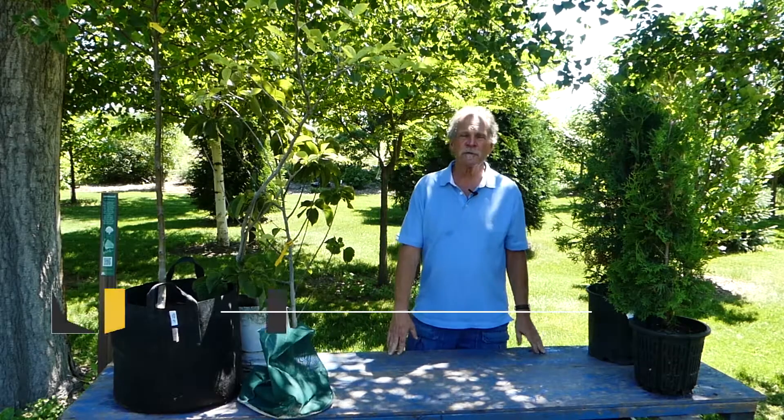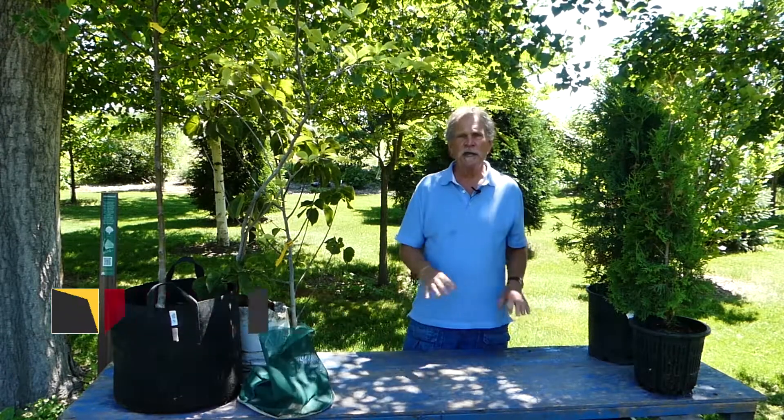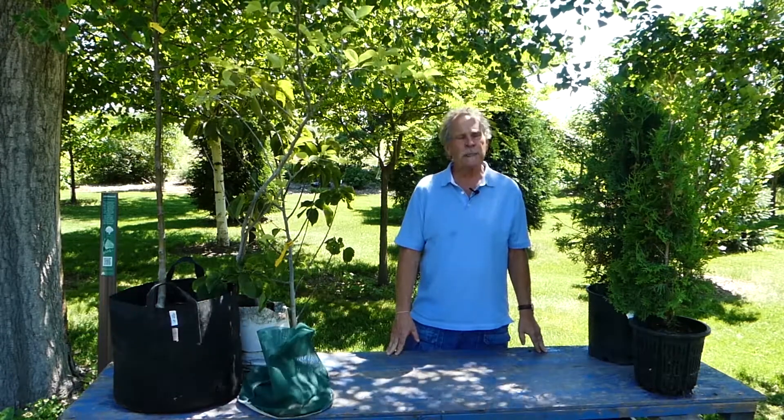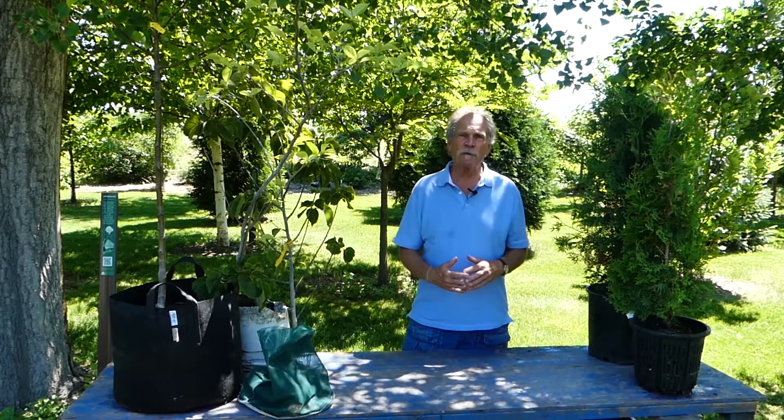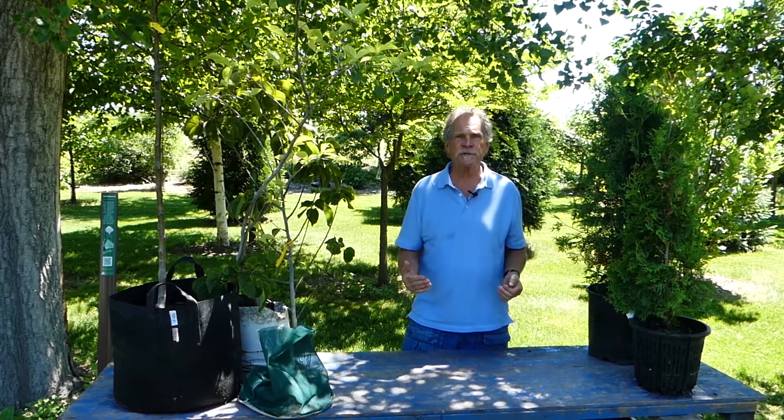Hello, I'm Gary Johnson from the University of Minnesota. I'm a professor in the Department of Forest Resources, and for this segment we're going to talk about the different options for purchasing nursery stock. We refer to them as rooting type options.